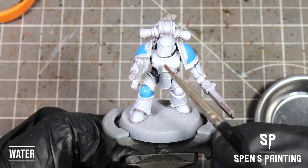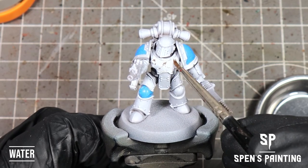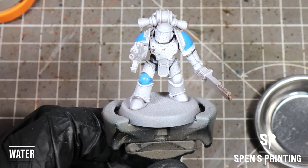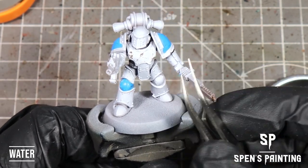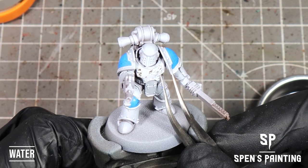Once that's dried, we're going to move on to the chipping. As you can see, we're using a brush and applying water to the model — it chips away that top layer of paint back down to that dark fleshtone underneath. Use different tools to create the chipping, just go around the model, chip away as you need to and create some nice effects.